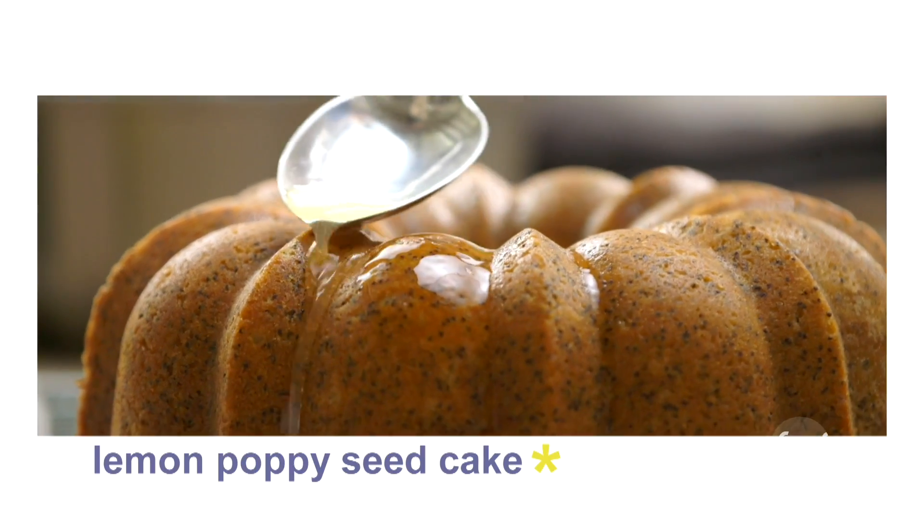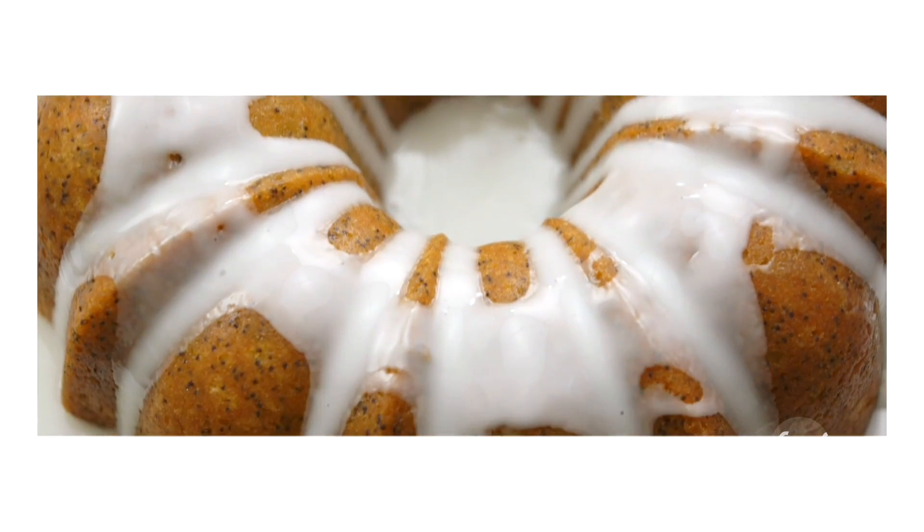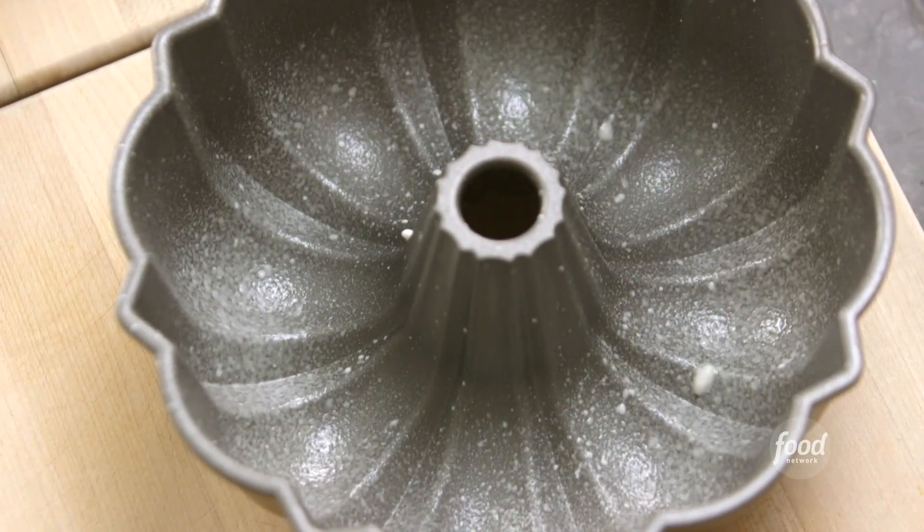One of my favorite treats to bring is lemon poppy seed cake, which is what I'm making now. And I make it in this bundt pan. Now the batter.